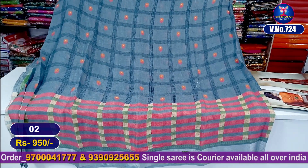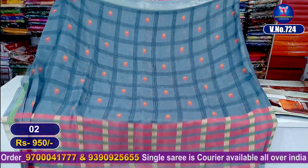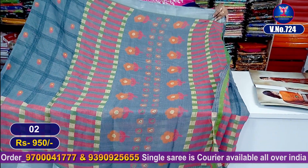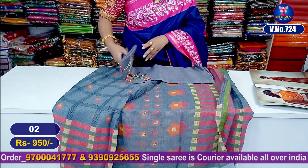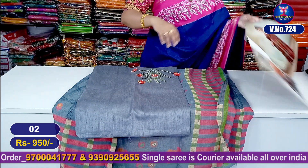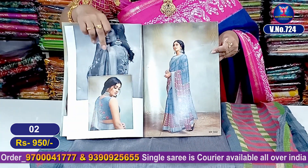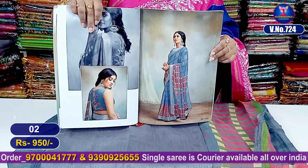Beautiful — from start to end, a nice ash colour combination. Both side borders are there. And looking at the pallu part, beautiful pallu. And the blouse portion — beautiful ash colour combination. The blouse part is also highlighted with pearls. The blouse pieces are available in a slightly different price, and accessories are also available.